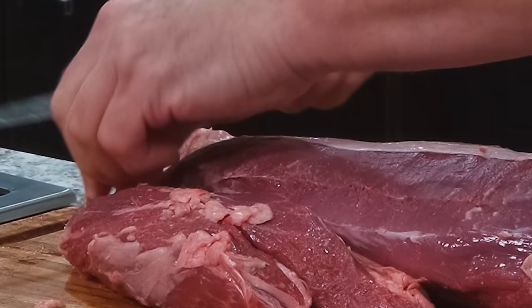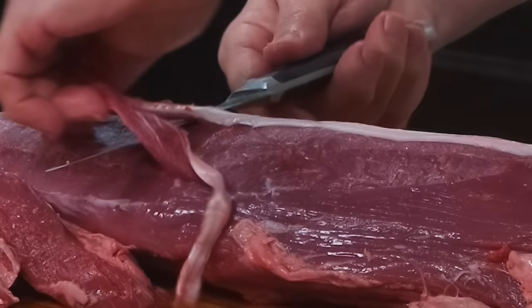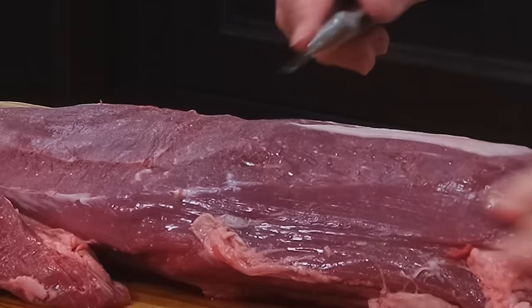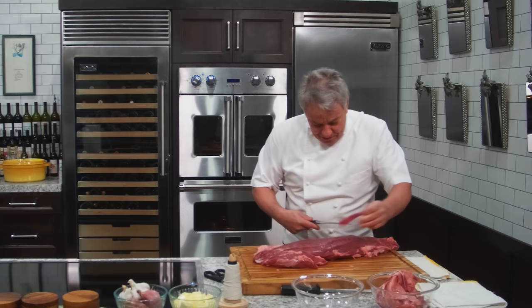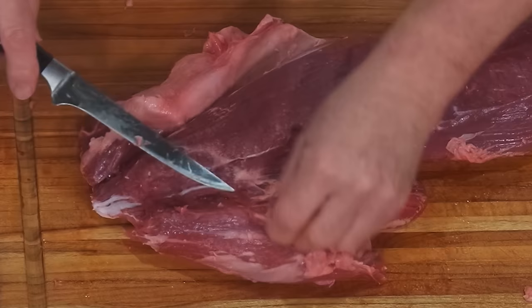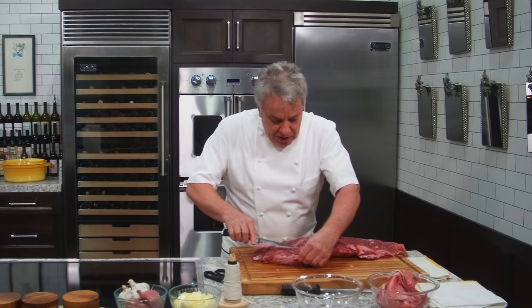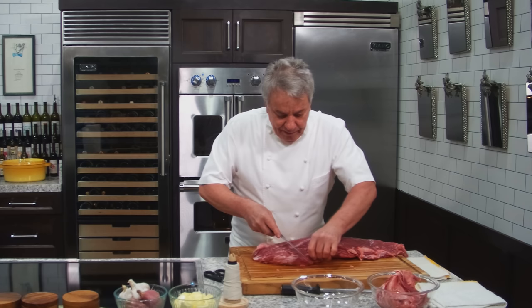Let's continue removing that silver skin. Same deal. When I was in the restaurant business, I would do this three or four hours a day cleaning the meat. That was my first job when I was a kid at 12 years old. I used to work in a butcher shop — Monsieur Henri, we used to make sausage and all that. The fancy ladies of the neighborhood would ask what's in the sausage — and we'd say, the question is what's not in the sausage!